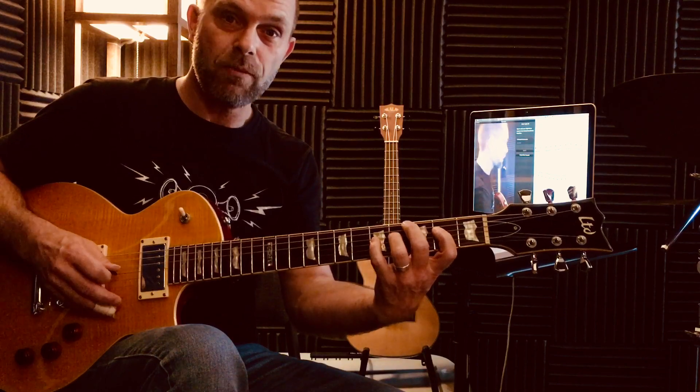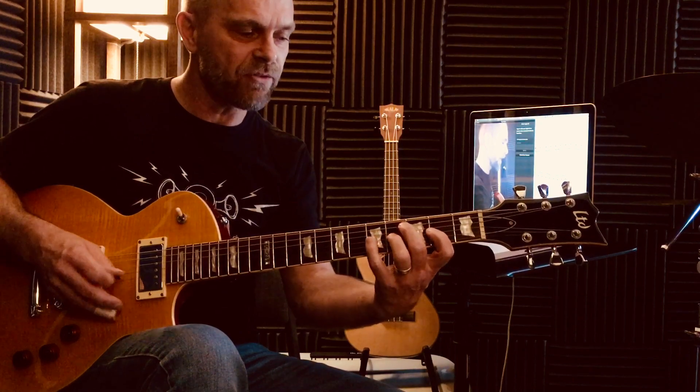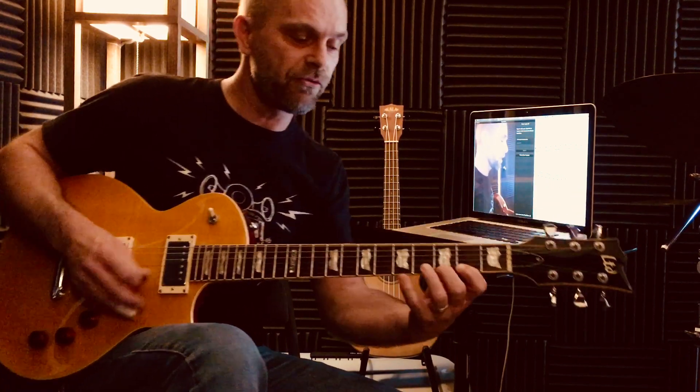So we go 1, 2 — that's a whole step — 3 whole step, 4 is the half step, 5, 6, 7 — here's the next half step. Let's do that again: 1, 2, 3, 4, 5, 6, 7, 1. That would continue: 2, 3, 4, 5.